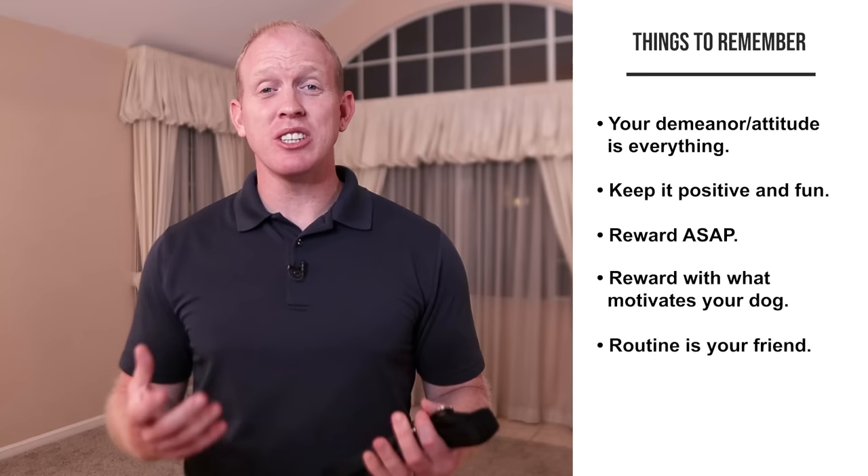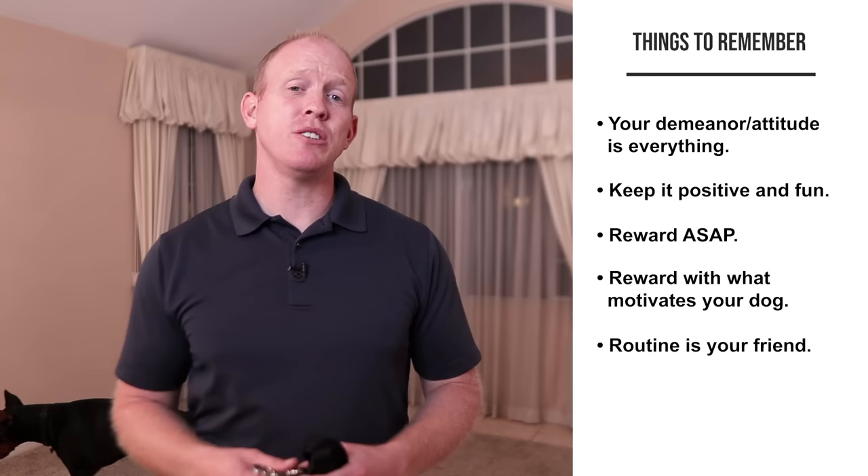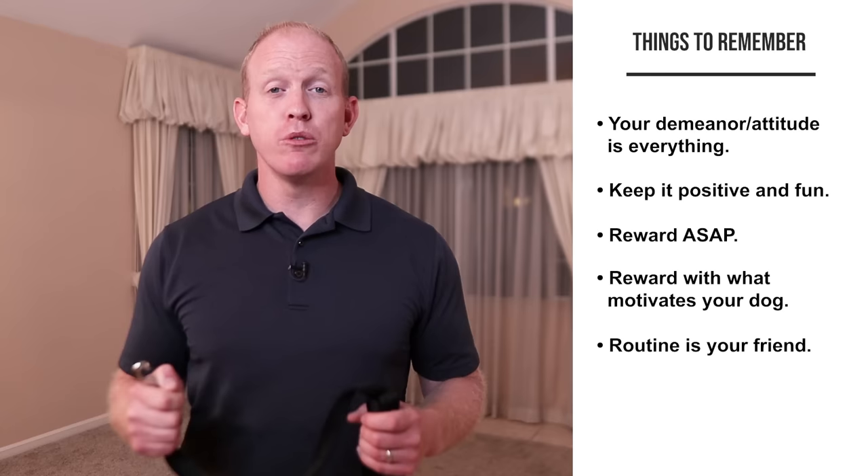Remember, routine is your friend. This is one of the things that is very instinctual for Dobermans — they love routine, so use that to your advantage. Make a routine with how you hook your dog up to the leash, have a routine for your route, for the breaks you take along the way, and for how you reinforce everything. Consistency is really important for Dobermans. There's a time and a place for exposing your dog to new experiences, but leash training isn't one of them, at least not in the beginning. Make it a good routine they can expect.